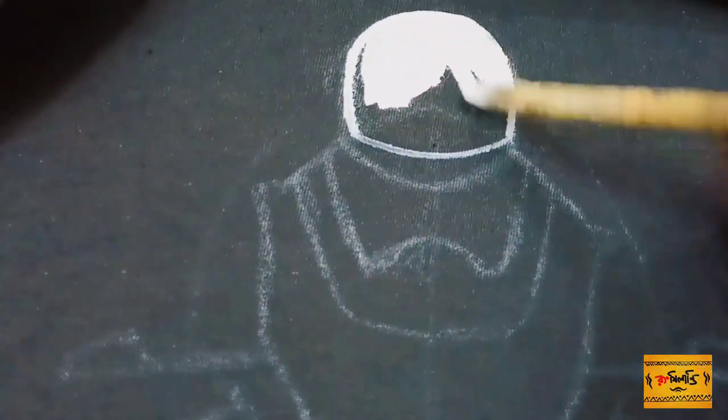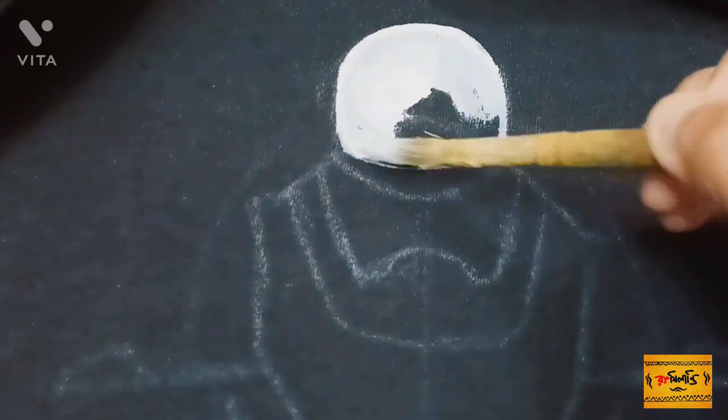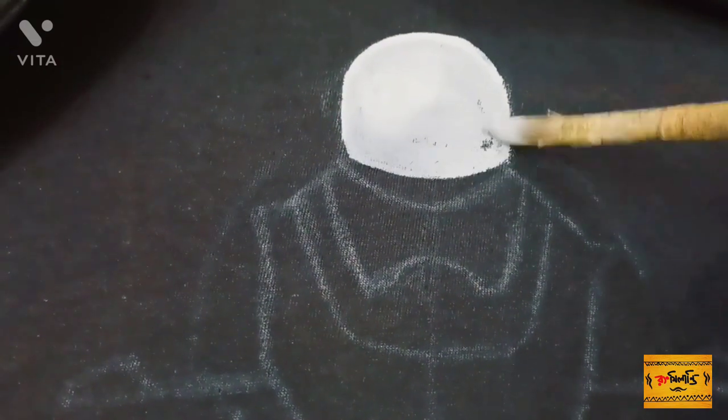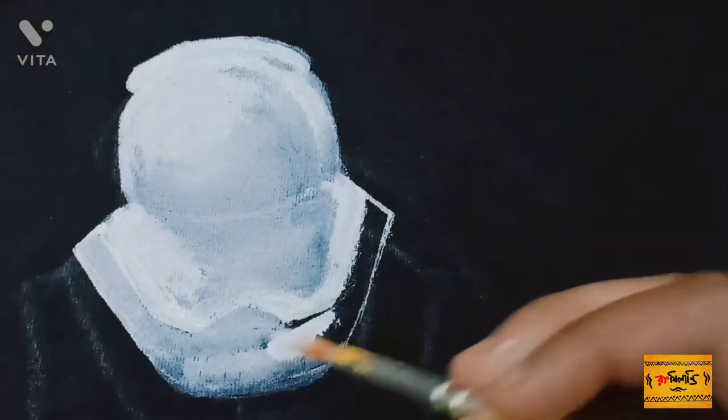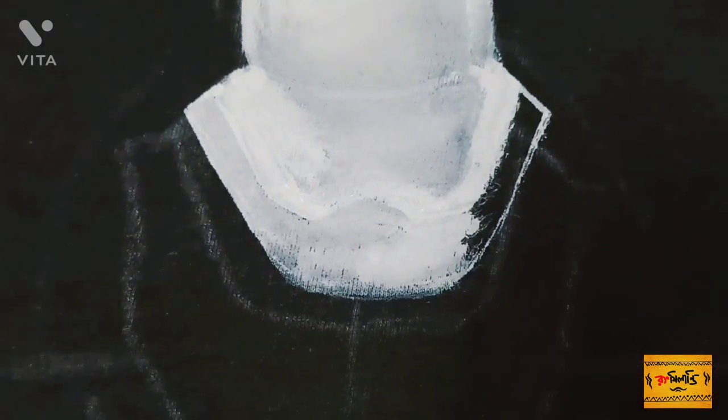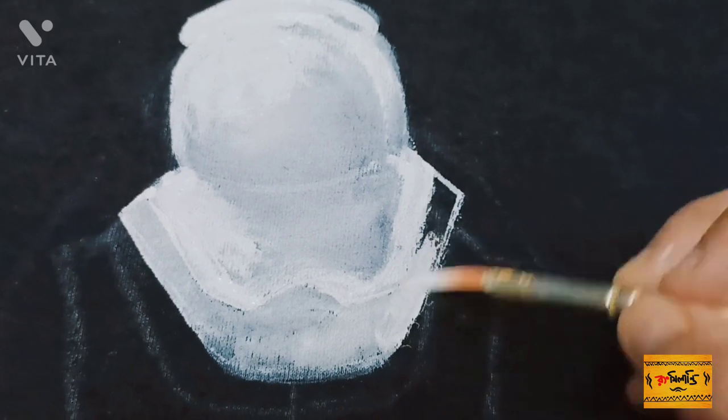As the t-shirt color is dark, if you apply the white color in the base before applying the main color, it will enhance the brightness of this color. I often use Fabi Crits acrylic color in the case of painting.